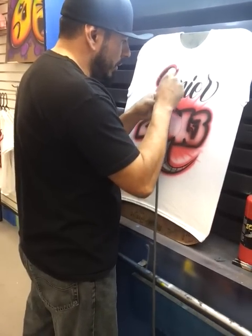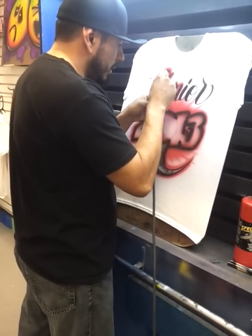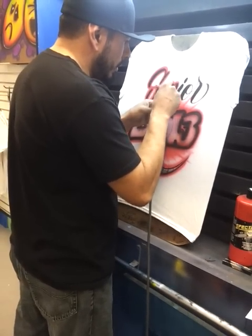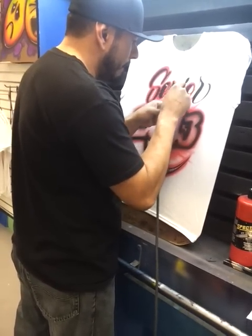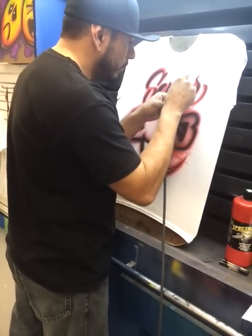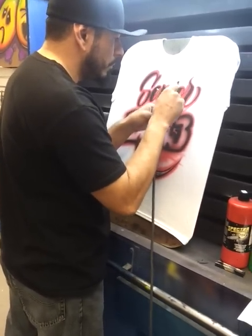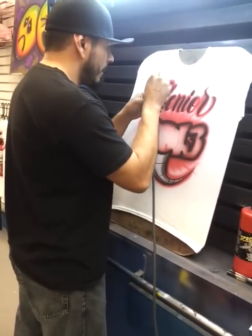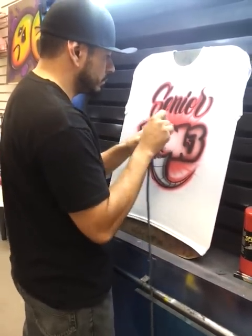This should go pretty quick in that I've already kind of lettered it. This should go pretty quick — masterpiece in the making. Simple, but artistic.